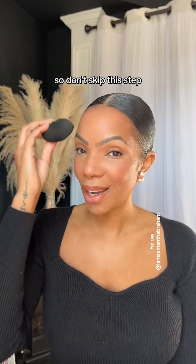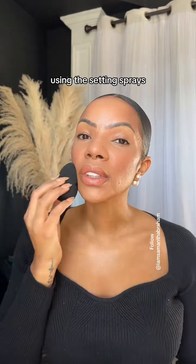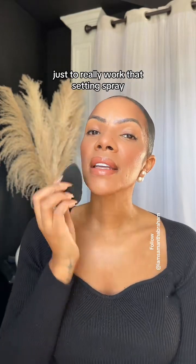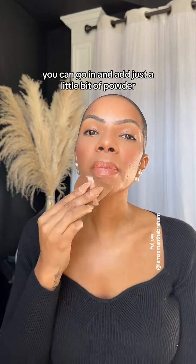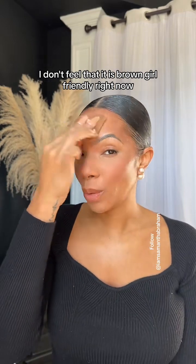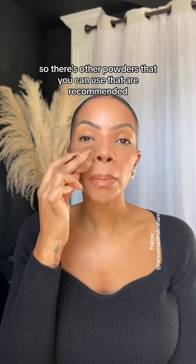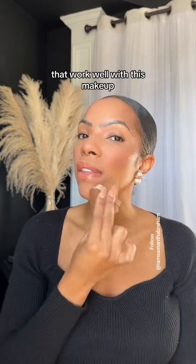Don't skip this step. Use a good setting spray — use the damp beauty blender or just spray your face. Using the setting spray is more than enough, and then you can lightly go on top with the beauty blender to really work that setting spray in. A little bit of powder — you can go in and add just a little bit. Saint does have a vanilla dust powder, but I don't feel it is brown girl friendly right now. It is a translucent powder; however, it might leave a little bit of a white cast, so there are other powders recommended that work well with this makeup.